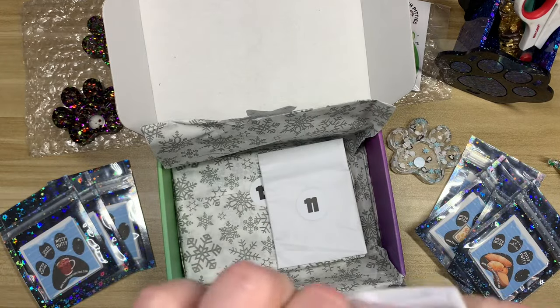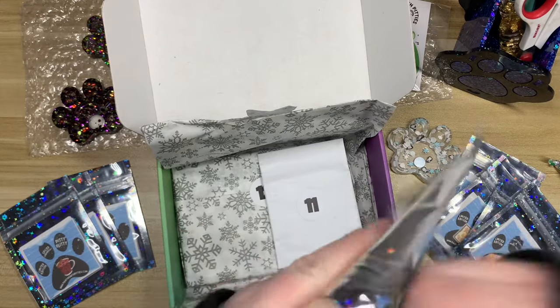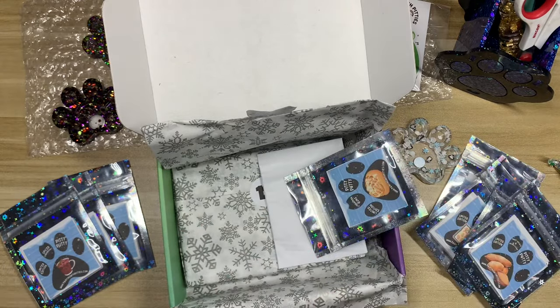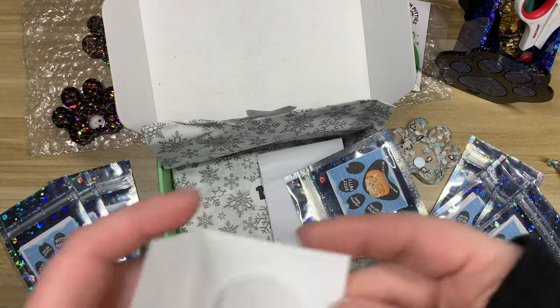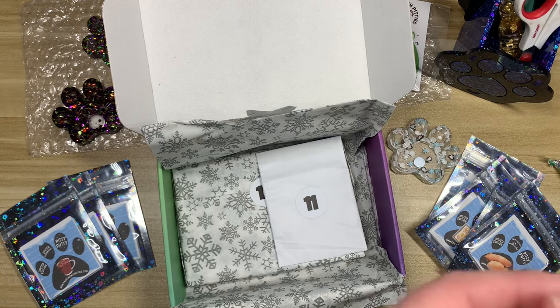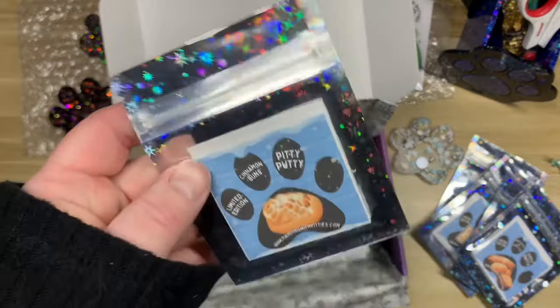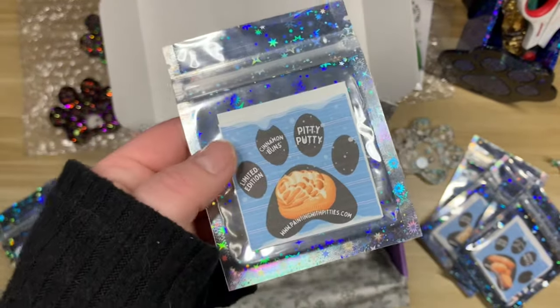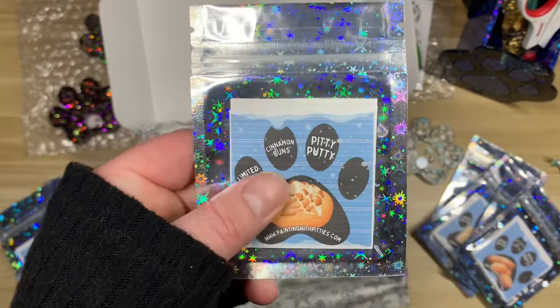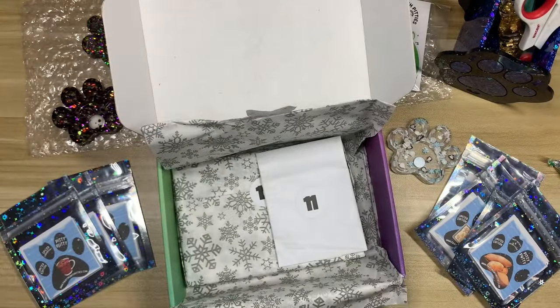Number ten is Cinnamon Buns. Oh, I love this one! Cinnamon buns are a tradition in my family — on all major holidays it's always cinnamon buns for breakfast. I remember when I was a kid we would come down and there would be cinnamon buns sitting right there on the coffee table while we opened presents. That smells really good.